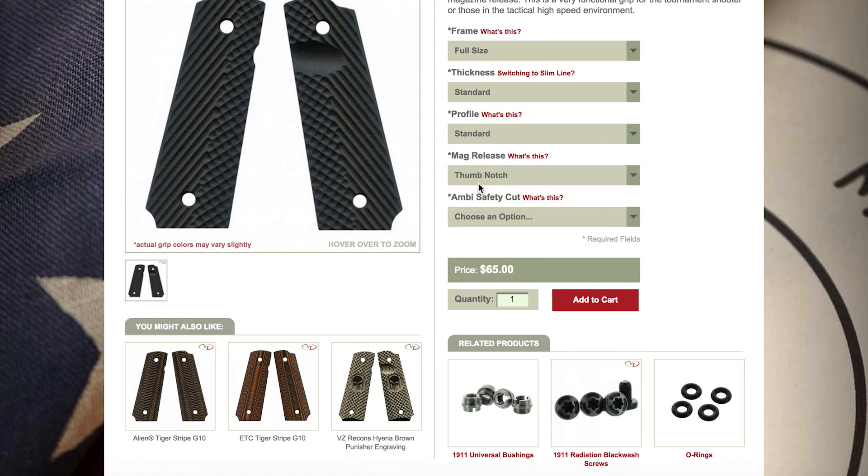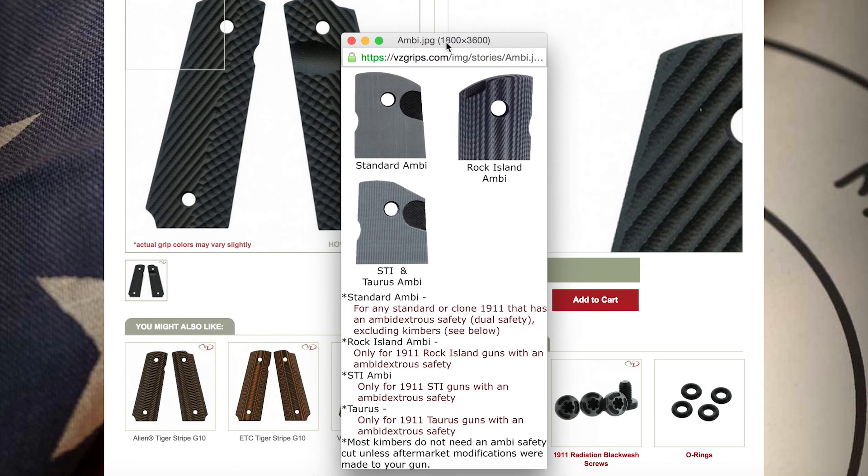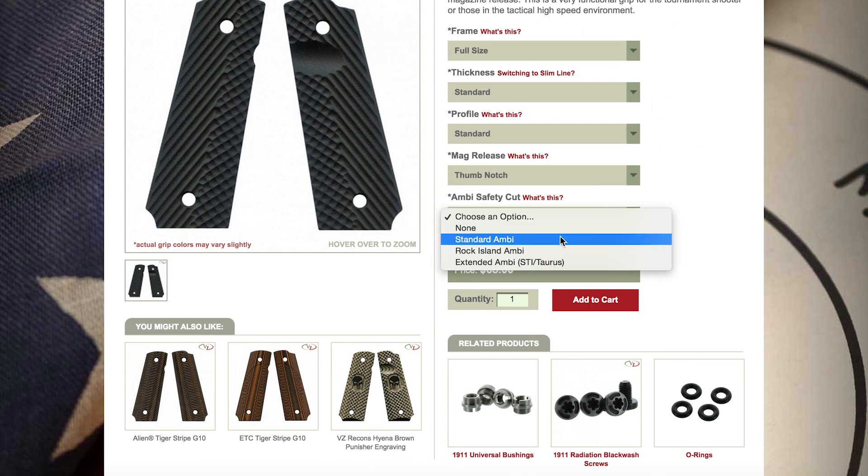The fifth drop down bar will ask about your ambi safety. You will need an ambi safety cut if your gun has a safety on both sides. That's all for now guys, thanks for stopping by.